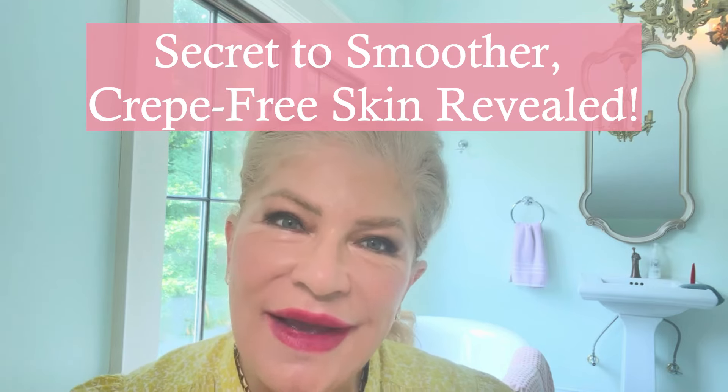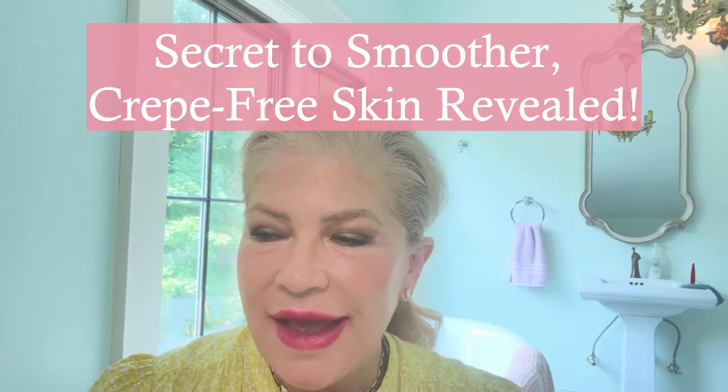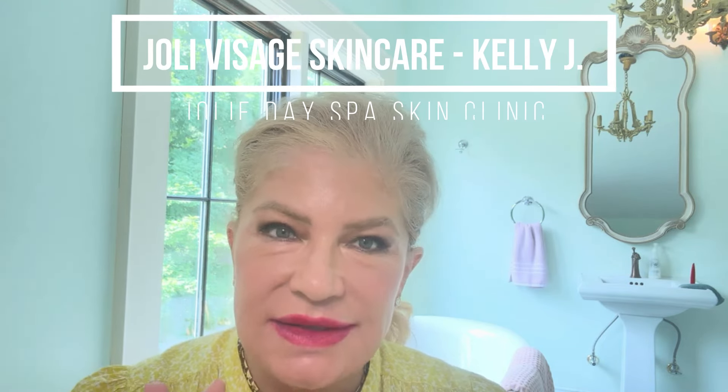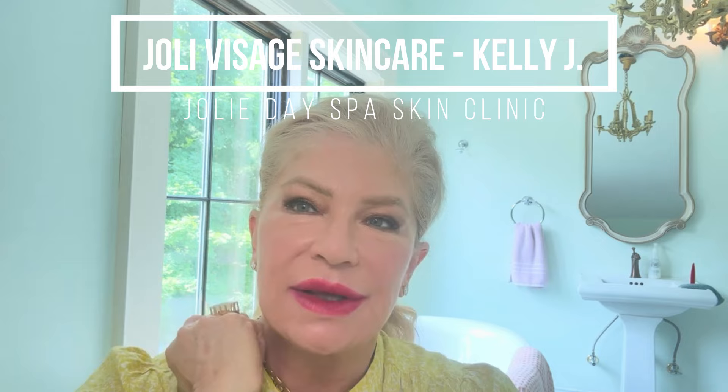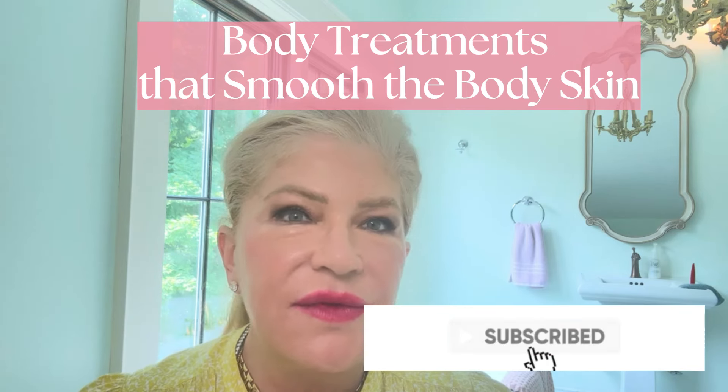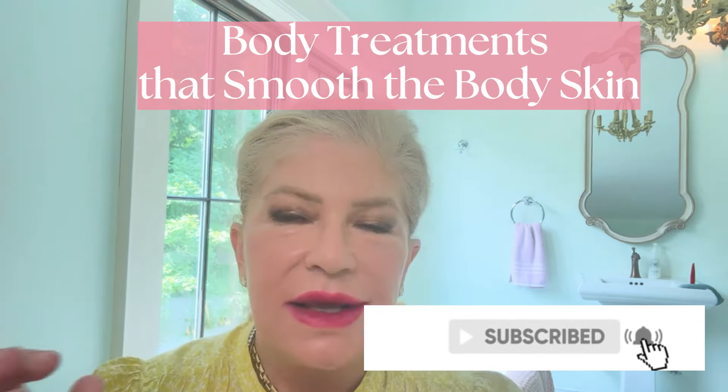Hi everyone, it's Kelly J, and today I want to share a lot of tips and tricks on how to treat the arms and the legs. When we reach our middle-aged 40, 50, 55, we start to see crepiness going on in our skin, and I just have a lot of ideas I want to share with you.